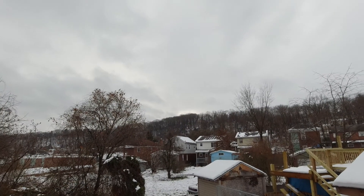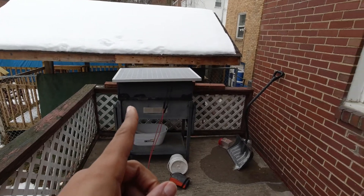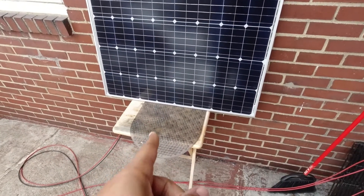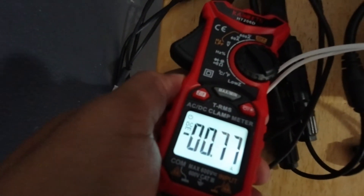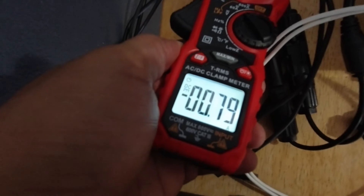Stay tuned for another update from another overcast day, which is more like what I would normally be getting from the panels. So here's another overcast day — this is what it looks like. This is how my panels are situated right here and right here. You can do what you got to do. So let's get a reading — that's almost an amp, probably about 12 watts of power.